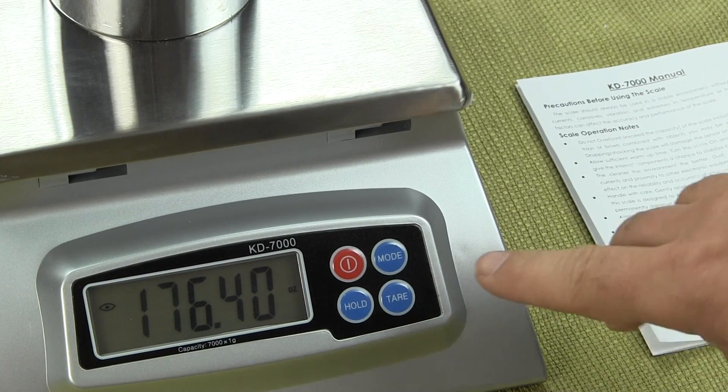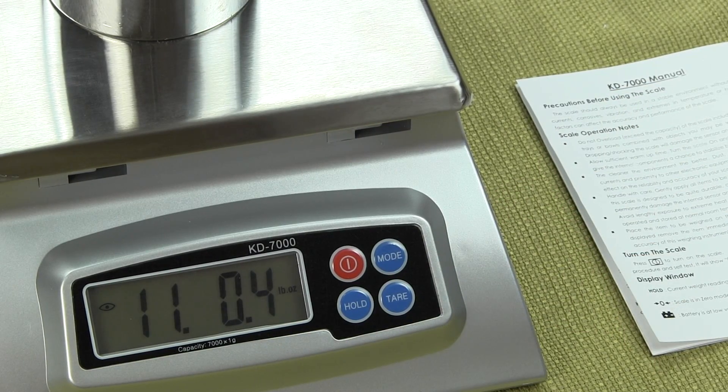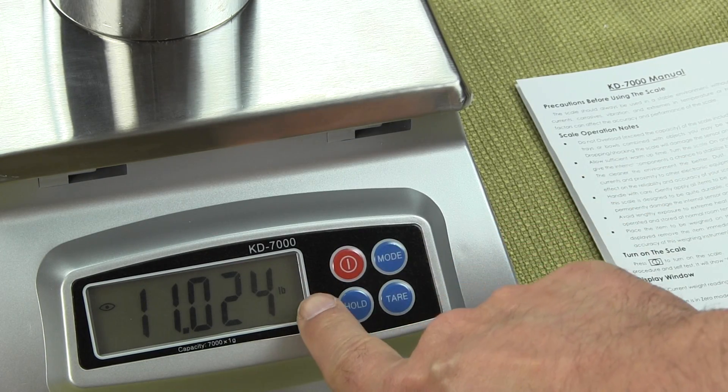The next weigh mode is going to be pound colon ounces. We have on the scale right now 11 pounds, 0.4 ounces. The next weigh mode will be just straight pounds.